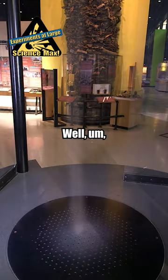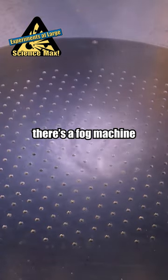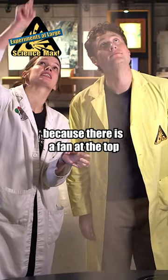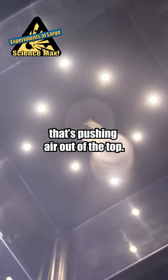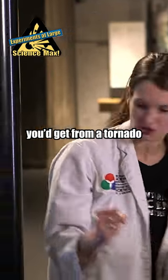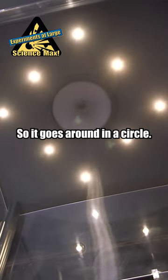So how does this work? Well, here we have a platform, but underneath that there's a fog machine that's pushing the fog up. And we've created an updraft because there's a fan at the top that's pushing air out of the top. And also, we're trying to mimic the intense winds you'd get from a tornado with these pillars that are shooting out air in this direction. So it goes around in a circle.